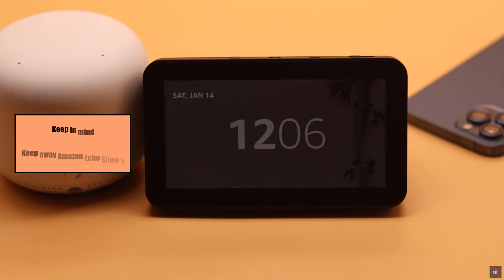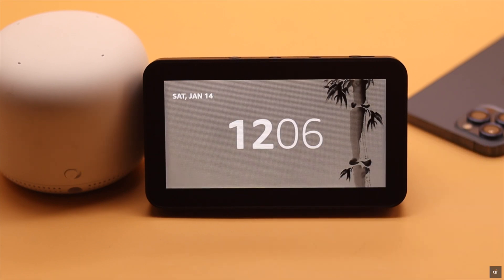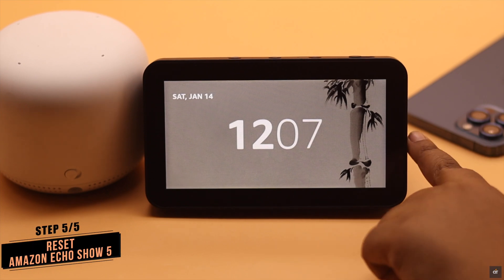Microwaves and baby monitors can cause infrared interference, which in turn can cause problems with the Wi-Fi connection. If nothing else works, you can reset your Amazon Echo Show 5 and set it up again.